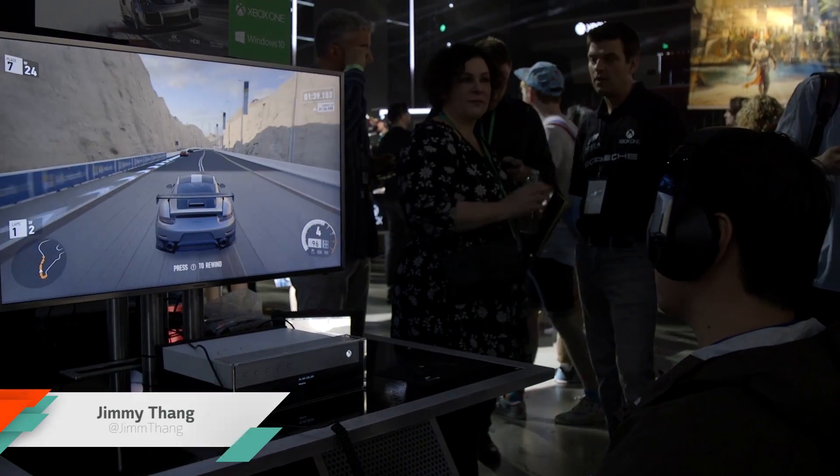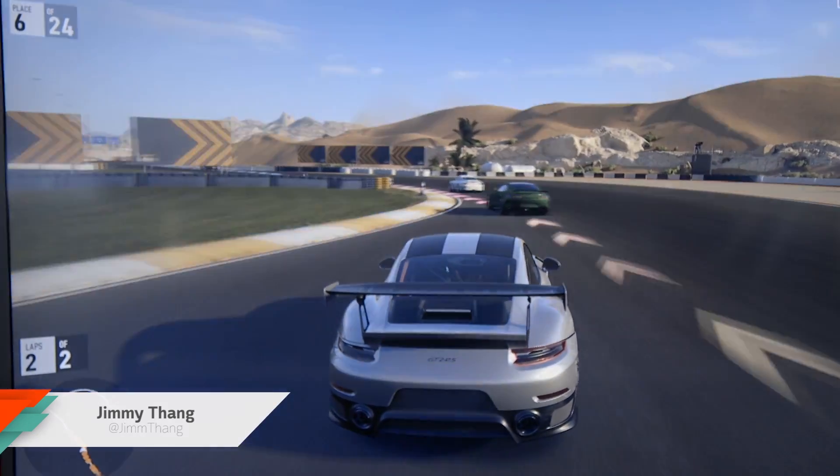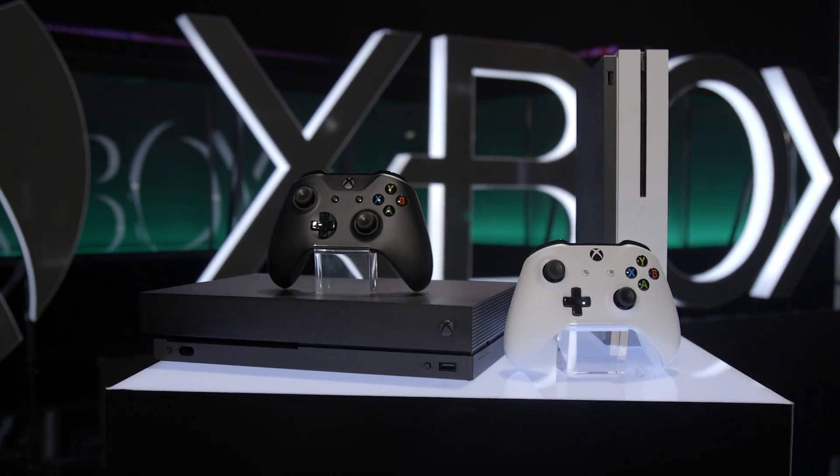We got our hands on and played with the Xbox One X. Microsoft says it's their smallest console yet, and in person it looks a lot like a black Xbox One S.